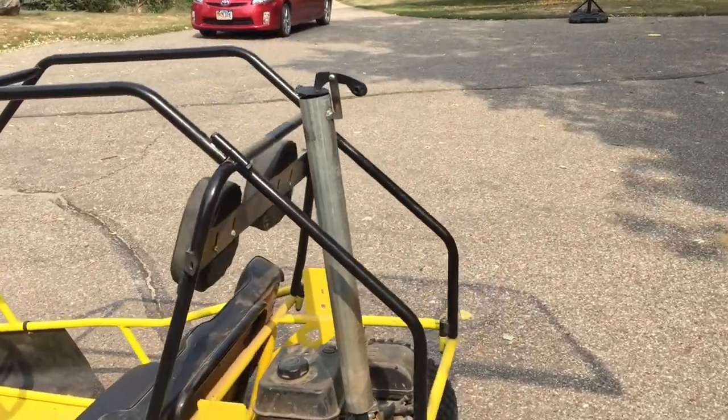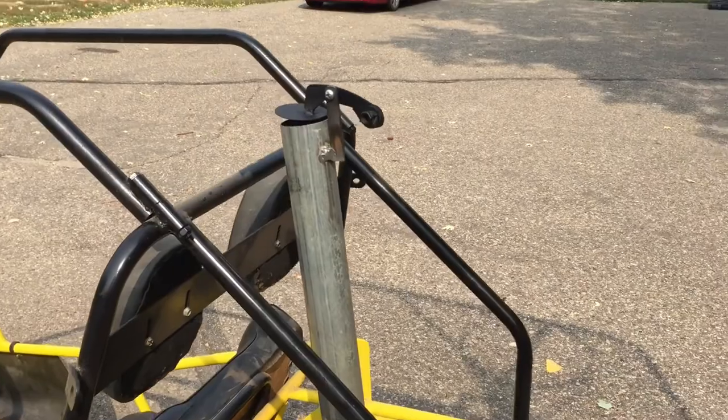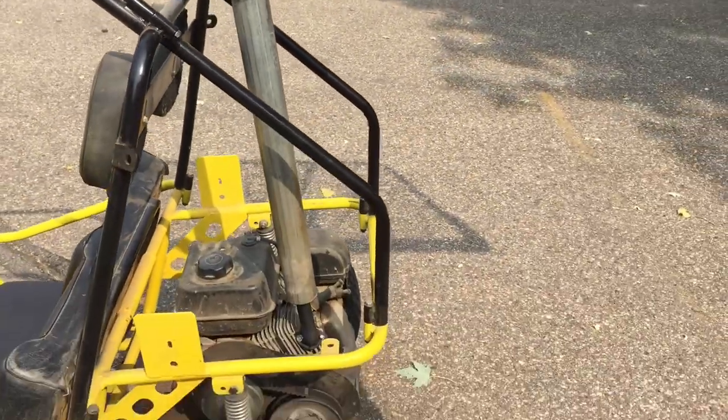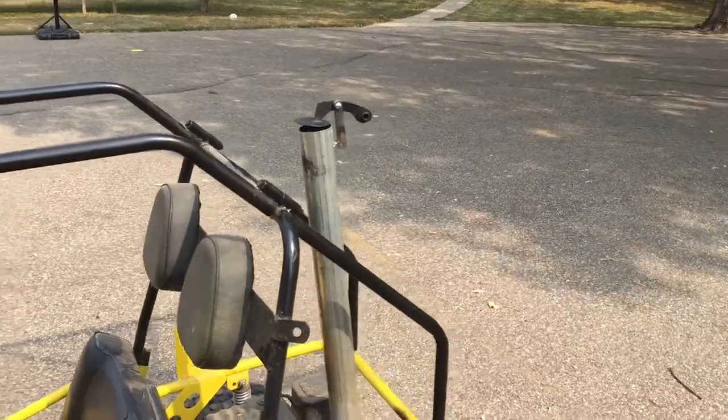There you have it. The exhaust was way louder than the regular muffler. I don't know if you could hear it real well with the wind and everything, but it was loud. Thank you guys for watching and see you next time.